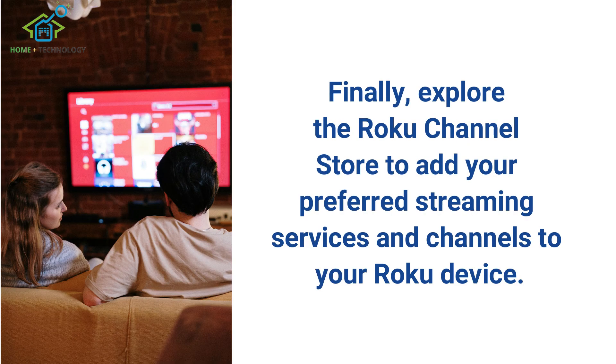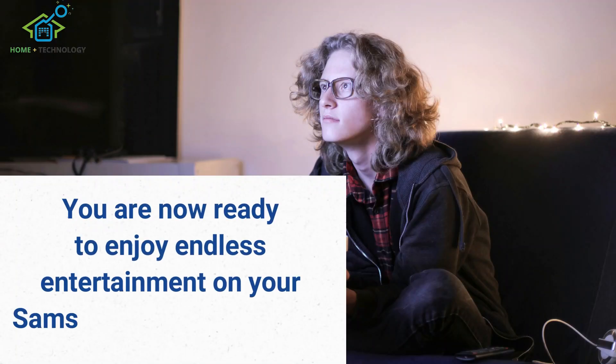Finally, explore the Roku channel store to add your preferred streaming services and channels to your Roku device. You are now ready to enjoy endless entertainment on your Samsung TV through Roku.